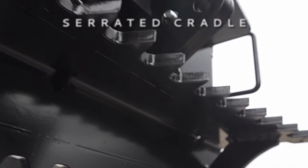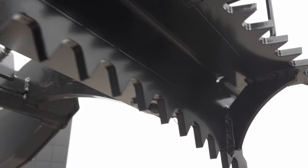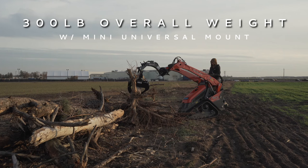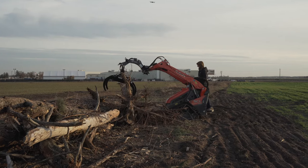The aggressive serrations on the cradle ensure a secure grip on logs in both vertical and horizontal positions. Designed light and strong, the rotating log grapple weighs in at 300 pounds, maximizing the lifting capacity of your Mini Skid Steer.